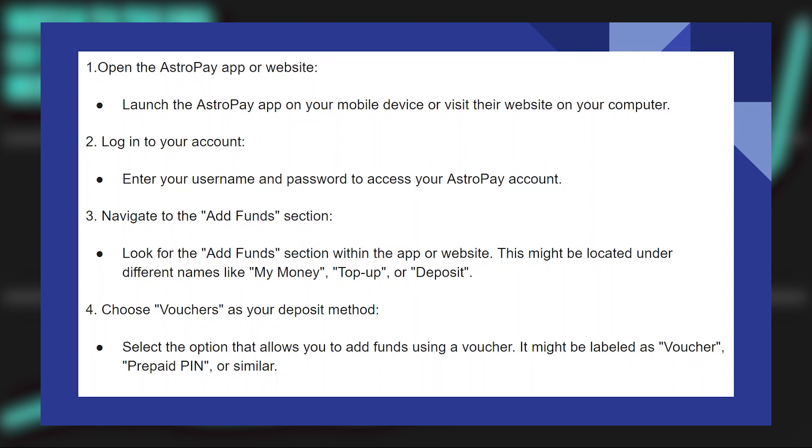Then look for the add funds section within the app or website. This might be located under different names like MyMoney, TopUp, or Deposit.